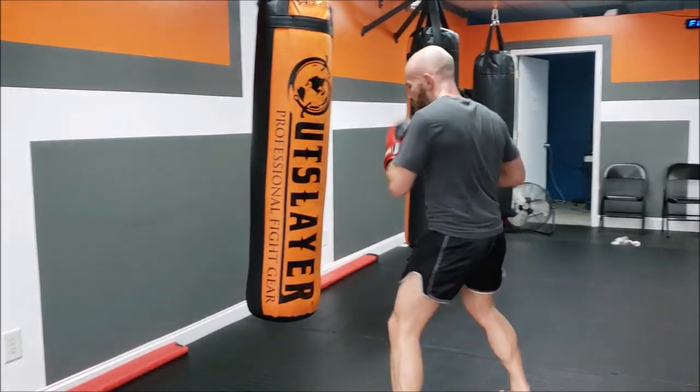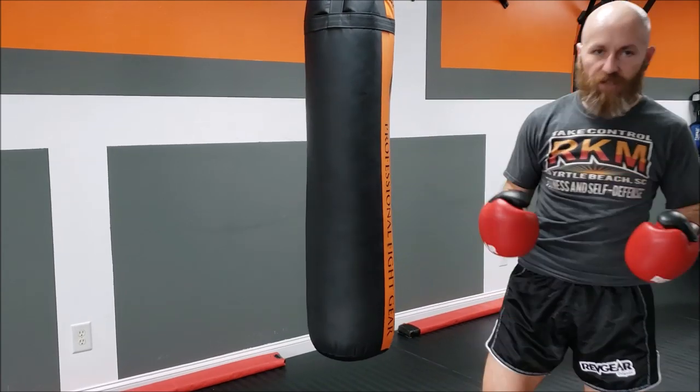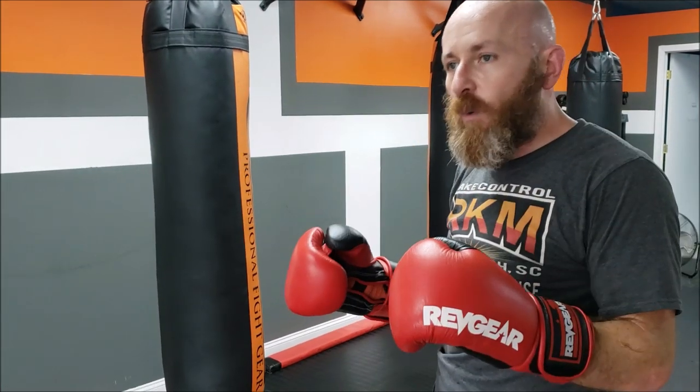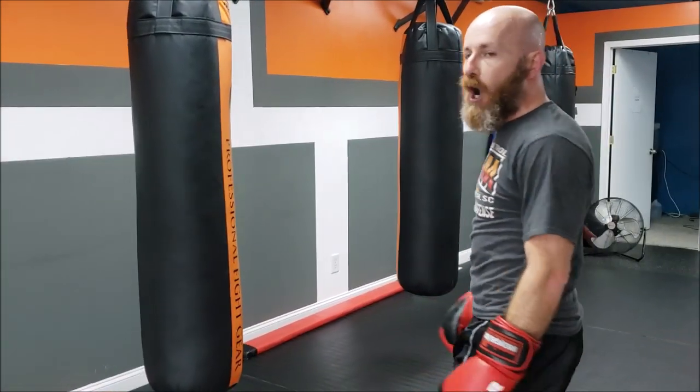Everyone thinks about working their power when they're on a heavy bag. Yes, the heavy bag is really good for developing power, but you can also use it in lieu of a partner to work on your footwork and range. I'm going to show you a couple ways that we do that.